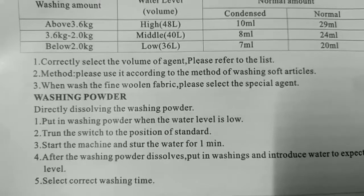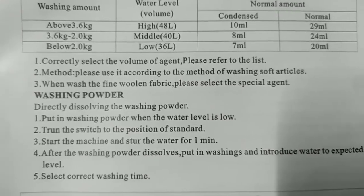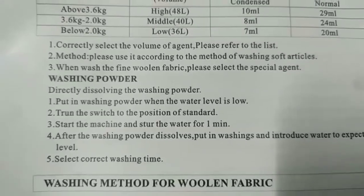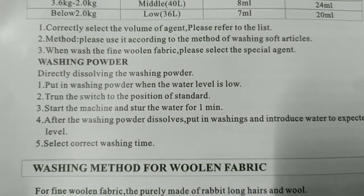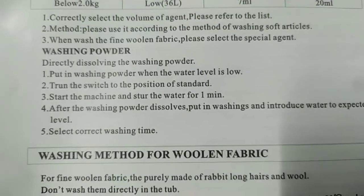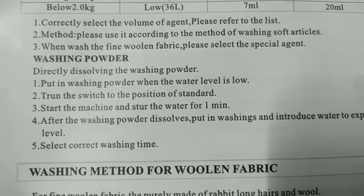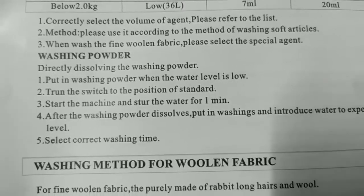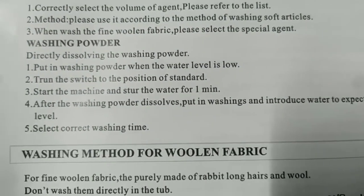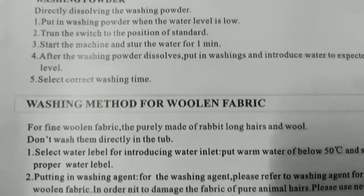Method: use it according to the method for washing soft articles. When washing woolen fabric, select the special agent. Washing powder — dissolve the powder when the water level is low, turn the switch to the standard position. Start the machine and stir the water for one minute. After the powder dissolves, put in washings and introduce water to expected level.